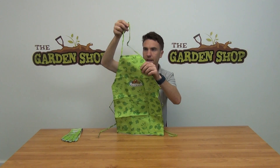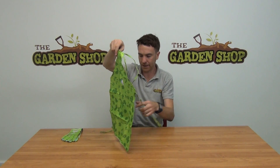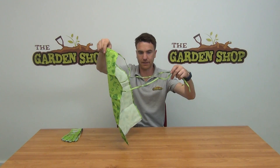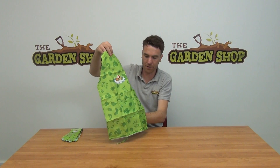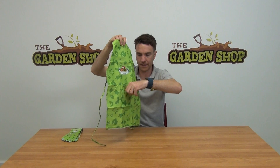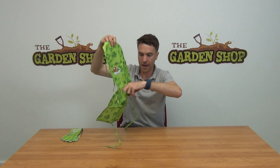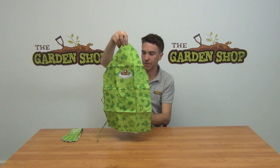The size is roughly 58 centimeters in height. You can see it has a loop which would go over your head, and on the back it has tying strings as you can see here. It's made from an easy wipe-clean nylon material — very durable, well stitched all the way around. It also has a handy little pouch in the front for holding whatever you like, maybe a pack of seeds.